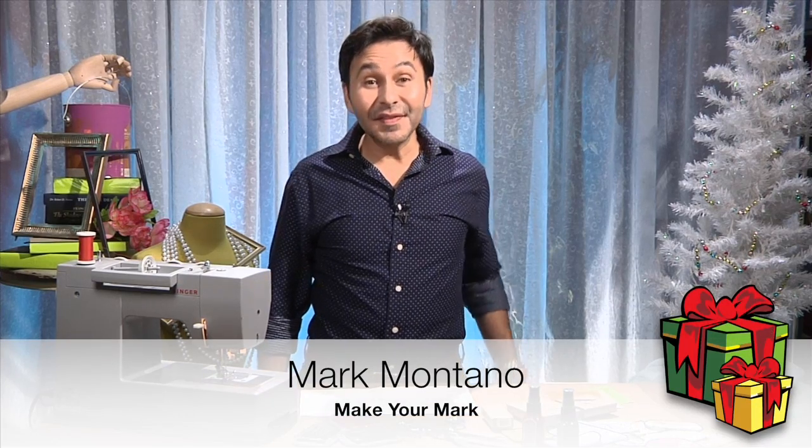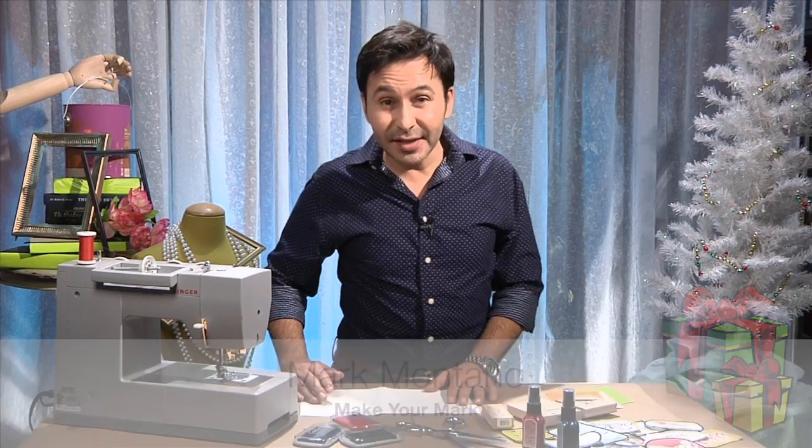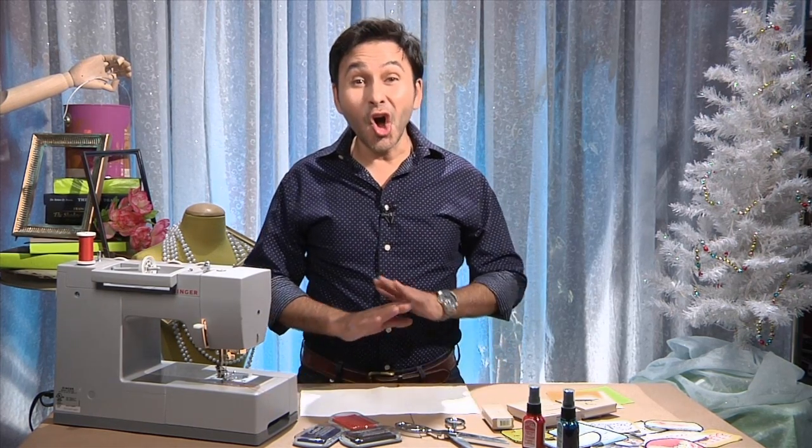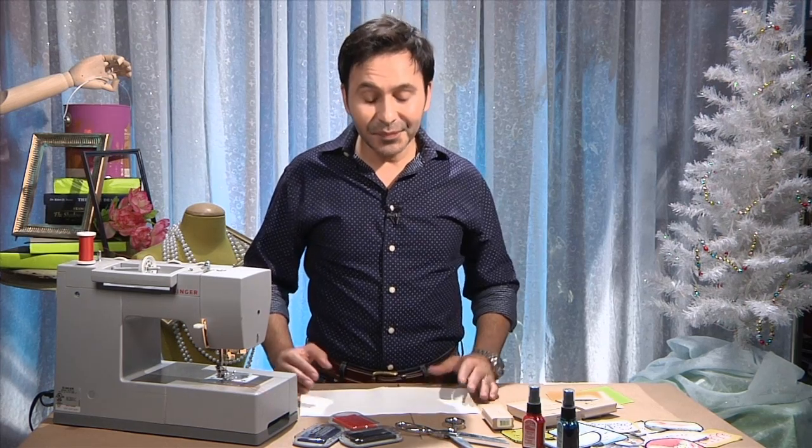Hey DIYers, I'm Mark Montano and this is a quick gift or stocking stuffer for the teenager or fashionista in your life. We are making patches which are all over the runway this year.